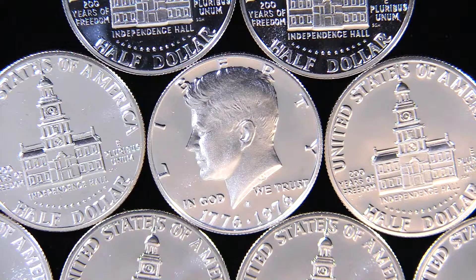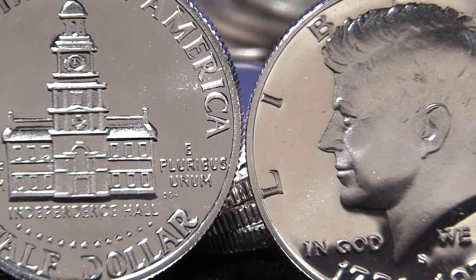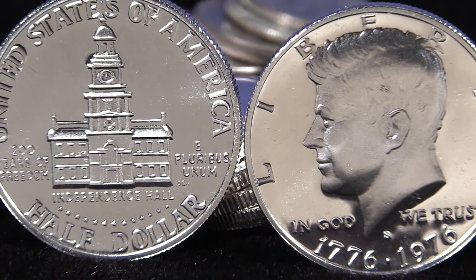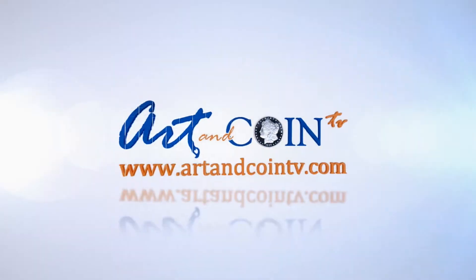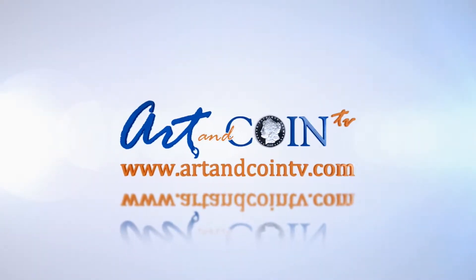They were released in special mint sets from 1965 to 1967, and then in proof sets and mint sets from 1968 to 1970. After 1970, Kennedy half-dollars were only struck in copper nickel until the release of the 1976 Bicentennial commemorative design.